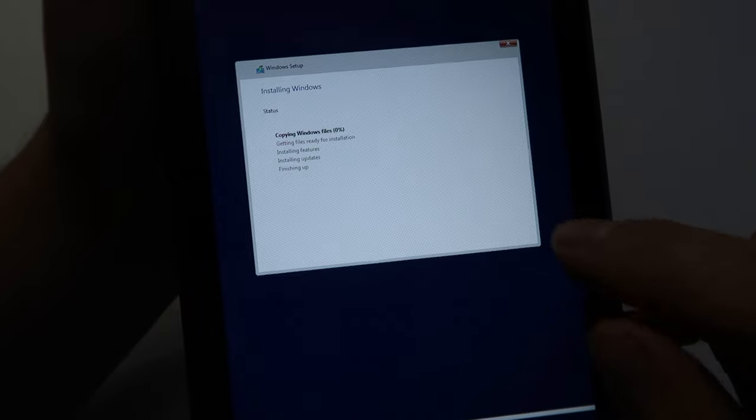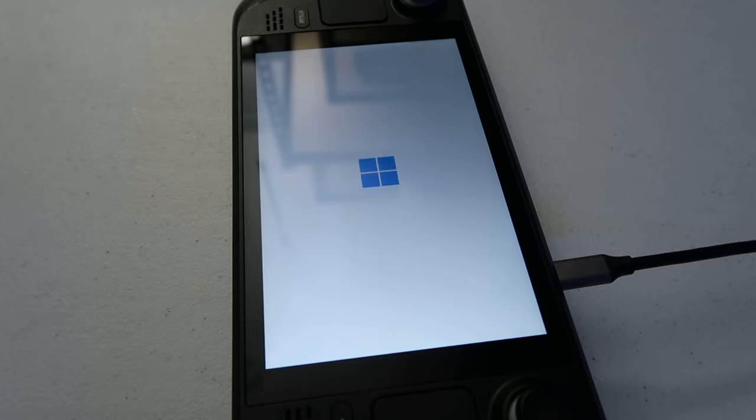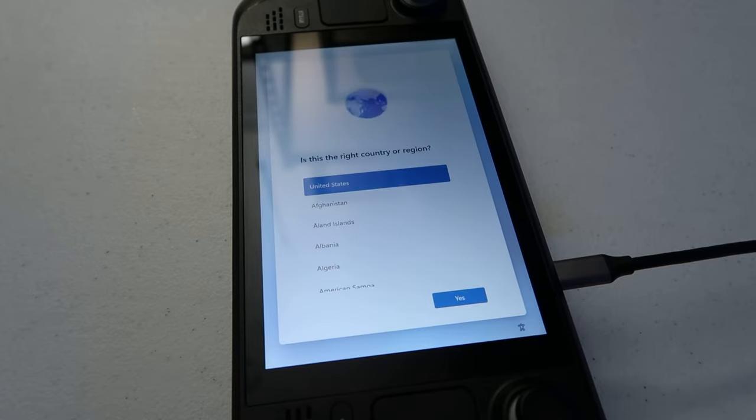Now Windows is installing. Once it's done, it'll go into the basic Windows setup. This is personal preference, so go through it, sign into Windows, and do what you need to do. It may give you the option to connect to Wi-Fi. If it doesn't, you'll need to download the Wi-Fi drivers on a different computer and install them — but I'm going to show you how to get all the drivers after this anyway.